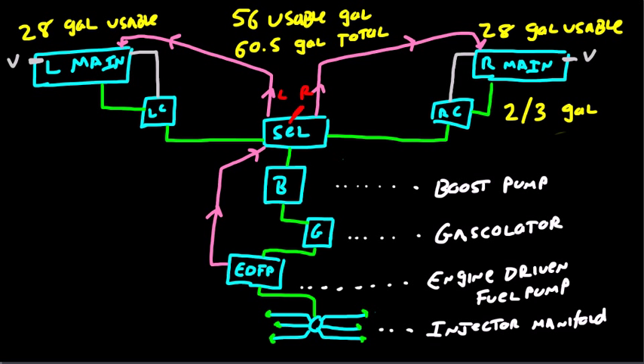Finally, we need some fuel sumps. We've got a fuel sump in the left main, a fuel sump in the left collector, a fuel sump in the right main, a fuel sump in the right collector, and a fuel sump on the gascolator — so there's a total of five fuel sumps in the system.